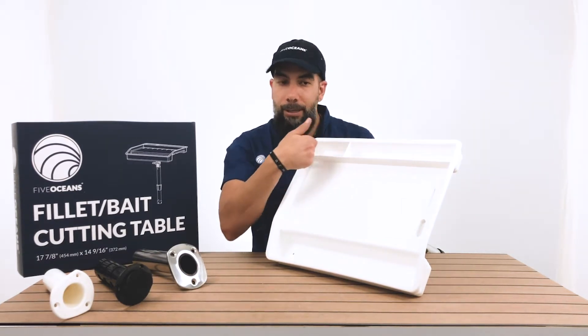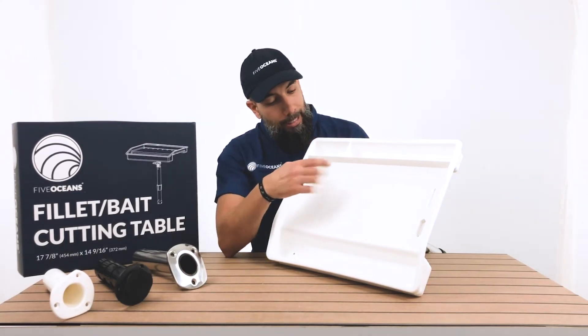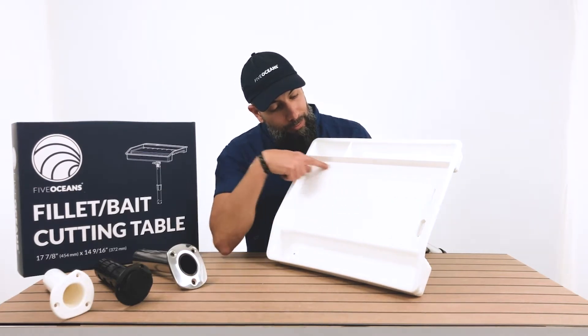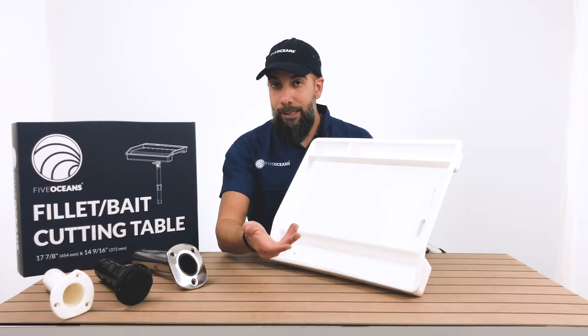It also has two storage bins right on the top so you can put some bait up here or the necessary items that you would need to catch your fish. And it has a metric system measuring side right here on the top, so it allows you to measure whatever fish you may catch.